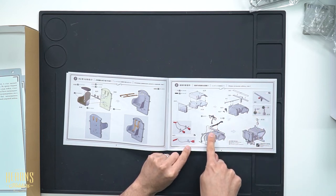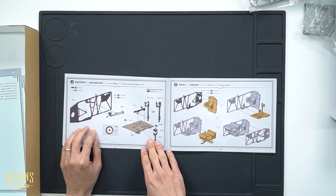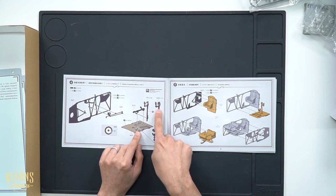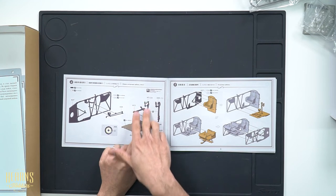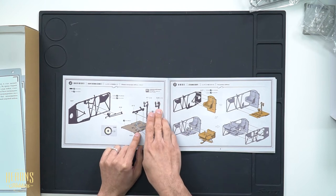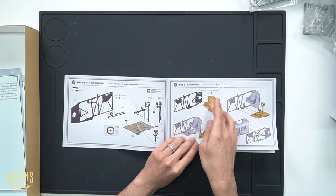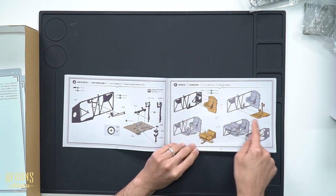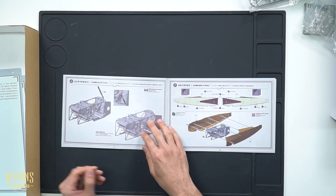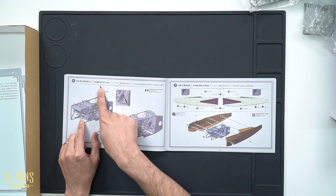Then we get into the cockpit construction. Building up the seat, you have the cushion going onto the rear wall. Seat belts are put into the harness. Here's the construction of the cockpit interior with dials and foot pedals. You've got the floor with the joystick. There appear to be two joystick options — the A/C version uses one particular shape, the B/D version uses a slightly different one.